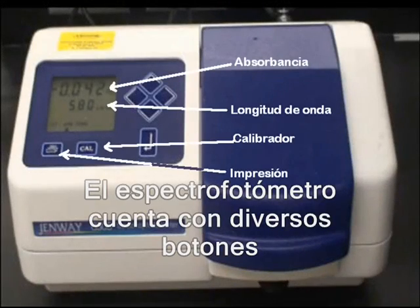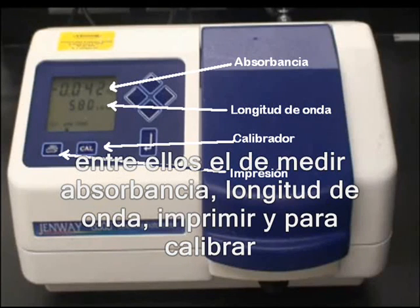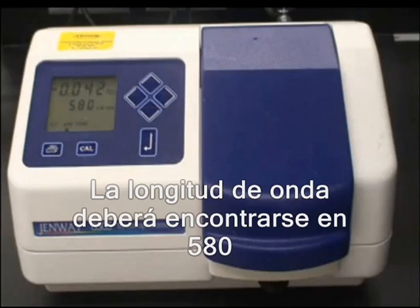Seen here are some common buttons on spectrophotometers. The wavelength of light, currently set at 580 nm, can be adjusted with the arrows.